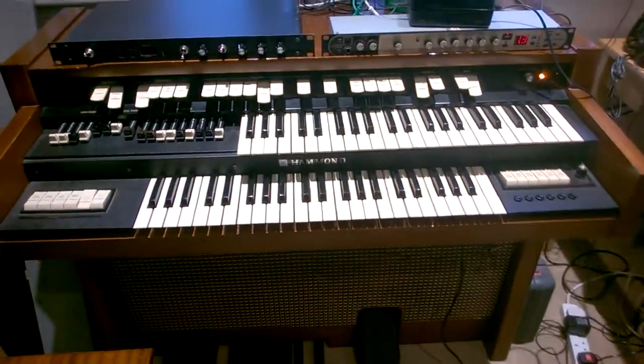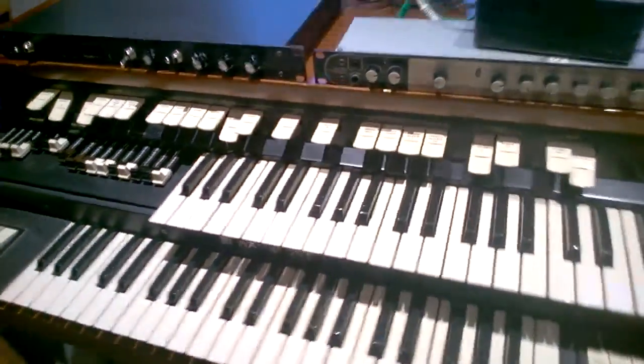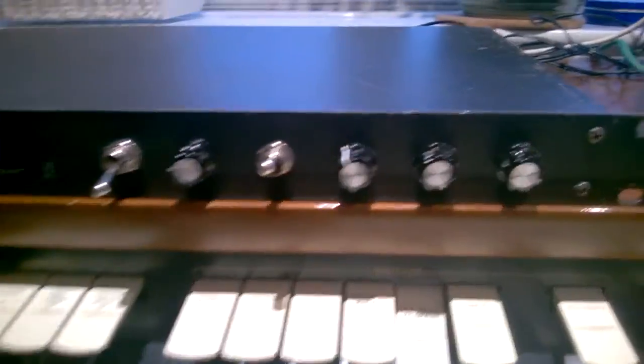Hi, this is a Hammond T202. It's a true tone wheel Hammond, but it has transistor amplification, so it doesn't have a warm valve sound.